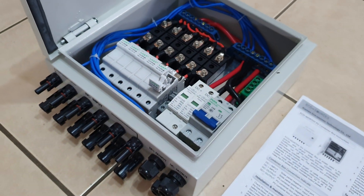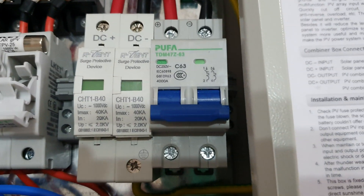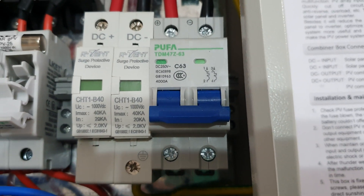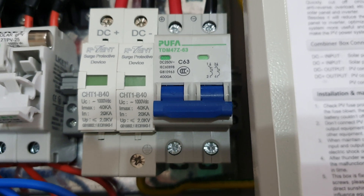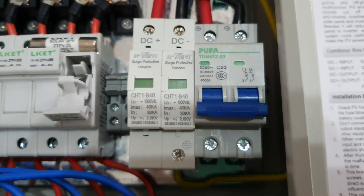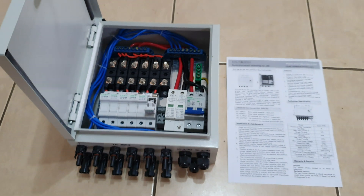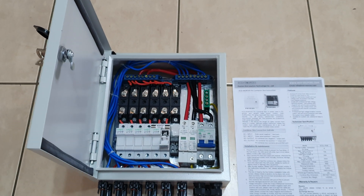It has a 63 amp DC breaker — it's all DC rated. I reckon it's a pearl. I bought two of them actually, so there you go.